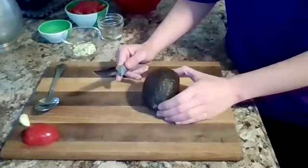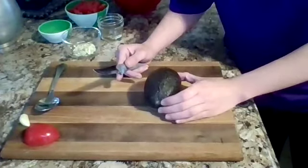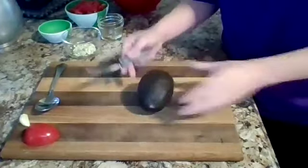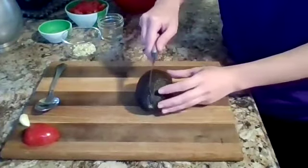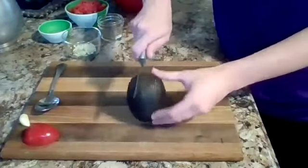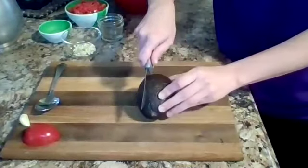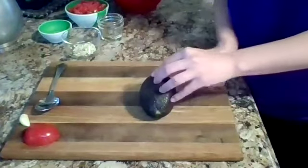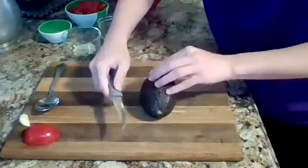If your avocados are not ripe, it's really helpful to put them in a dark cabinet for a few days and they'll ripen up pretty quickly. When we cut the avocado, instead of cutting it like this — which doesn't keep it flat on the cutting board — we're going to cut it around like this to make sure we're being as safe as possible.